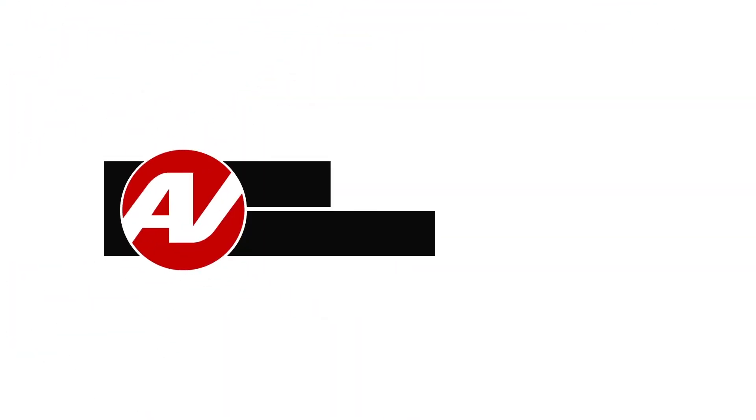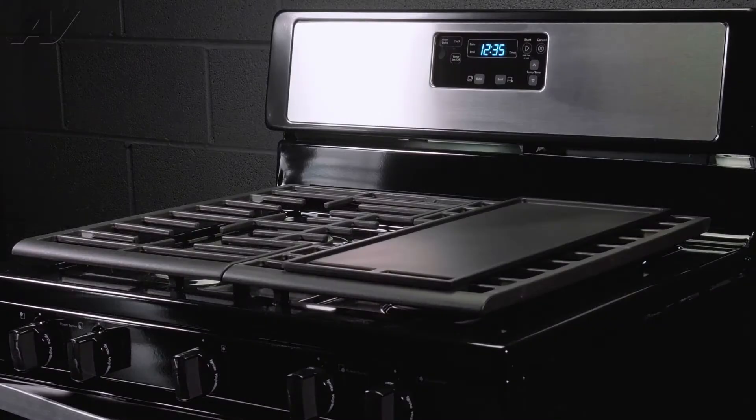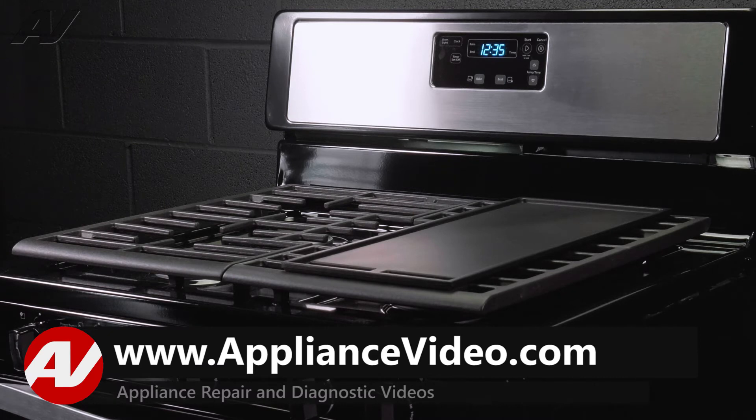Hi, I'm Jason. Welcome to another quality video from appliancevideo.com. Today we are working on this Whirlpool freestanding gas range. We will show you how to remove and replace the temp sensor.